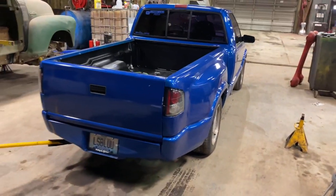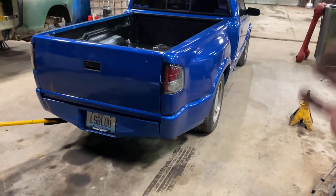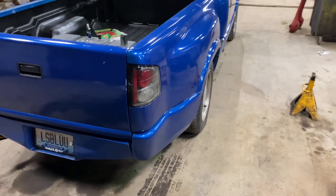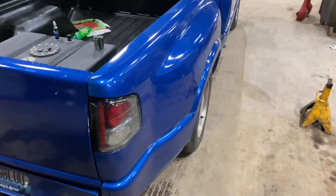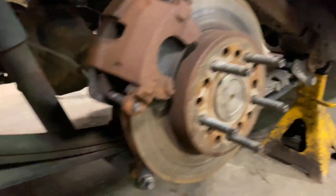The first thing we've got to do is get the truck up, get the jack stands under it, get the tire off, and then we can proceed with taking the u-bolts loose to take the spring off. I'm also going to chalk the front wheels just to be on the safe side.